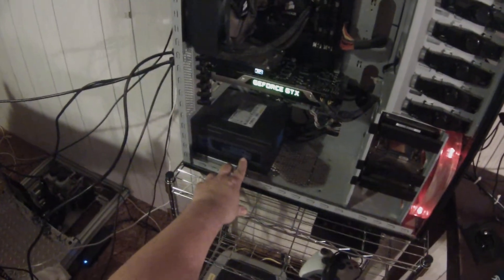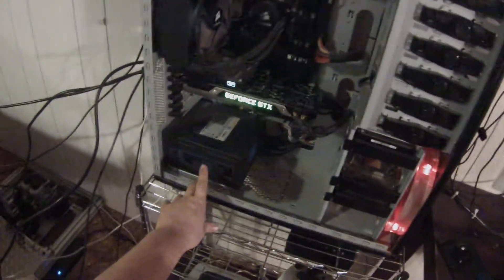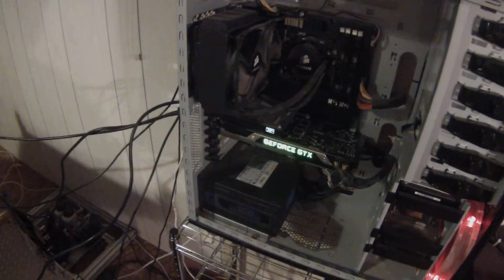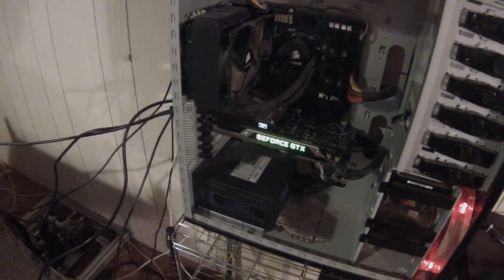I have a Corsair HX850 power supply — it's modular, or semi-modular, however you want to call it. For my sound card, it's a Creative Fatal1ty XFI.